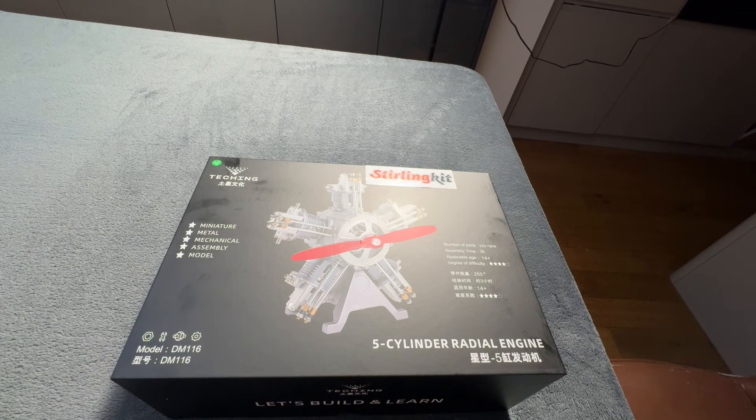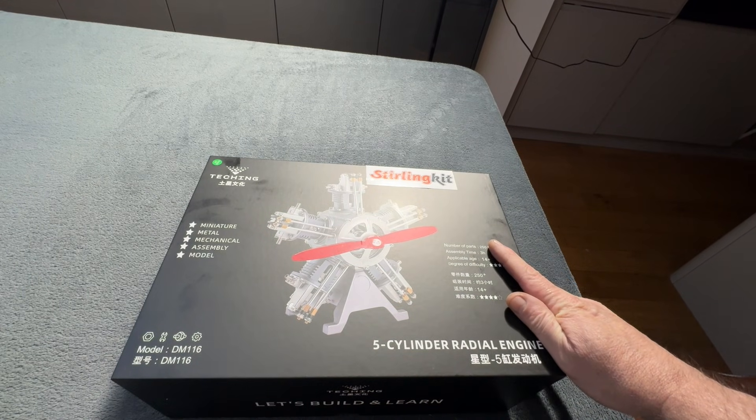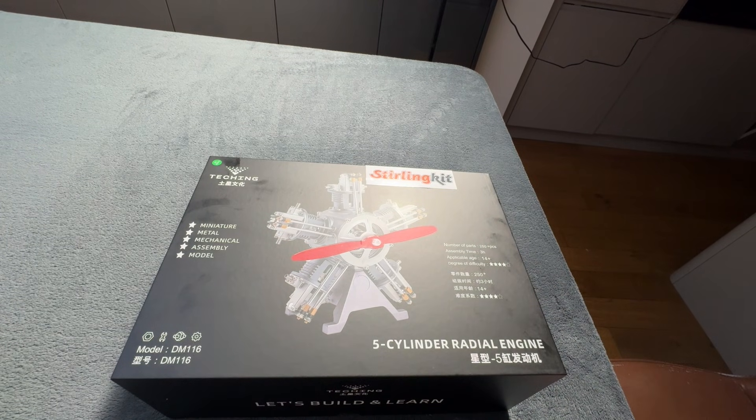Welcome back. Today's video is going to be about this radial engine that Sterling Kitts have kindly sent to me to review.